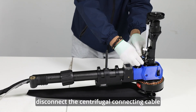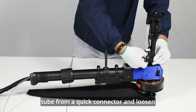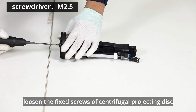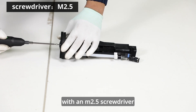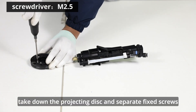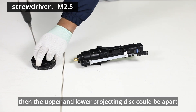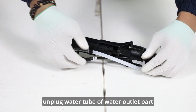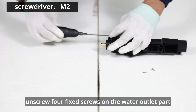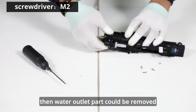Disconnect the centrifugal connecting cable. Take the water tube from a quick connector and loosen fixed screws of the centrifugal nozzles. Loosen the fixed screws of centrifugal projecting disc with an M2.5 screwdriver. Take down the projecting disc and separate fixed screws, then the upper and lower projecting disc could be apart. Unplug the water tube of the water outlet part. Unscrew four fixed screws on the water outlet part with an M2.5 screwdriver, then the water outlet part could be removed.